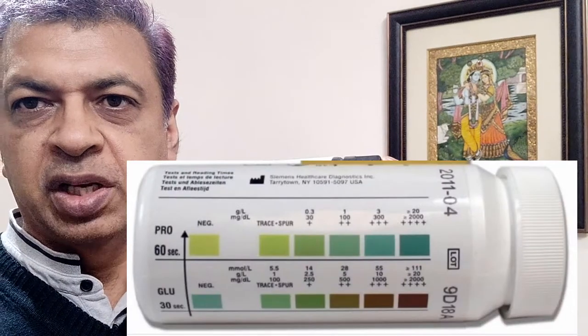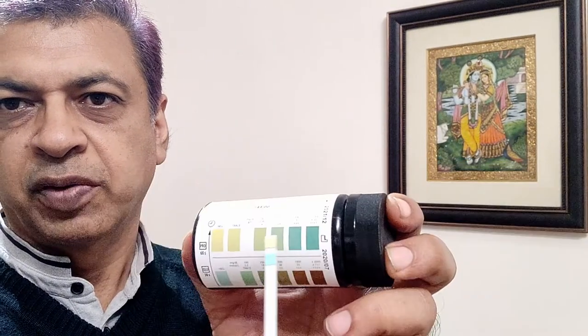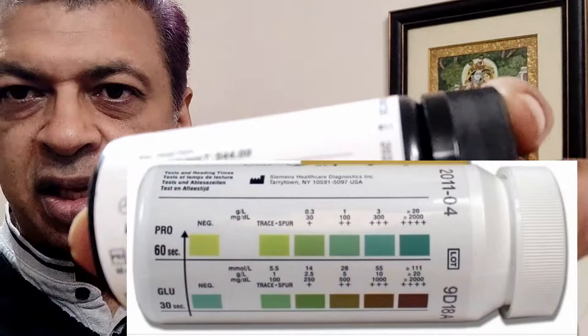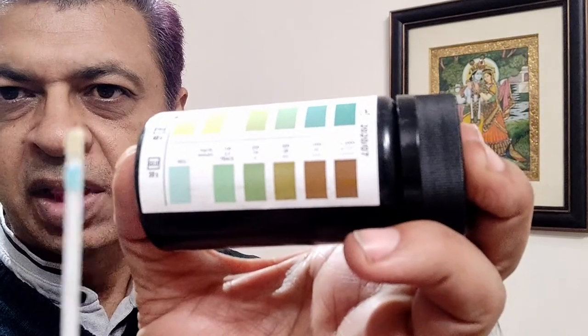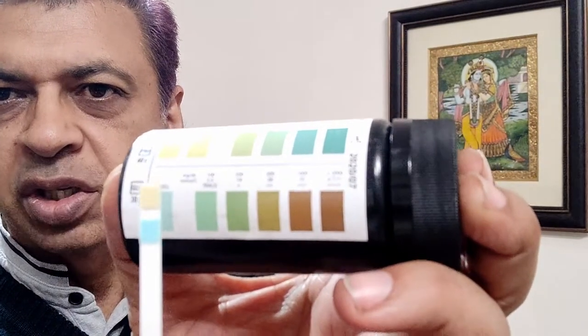Then you match the colors with the colors provided on the bottle. If your protein is kind of high, it will show one of these colors — you match the color and see the reading written on top. For glucose, you look at the one at the bottom and match the color to know how much glucose there is in your urine.